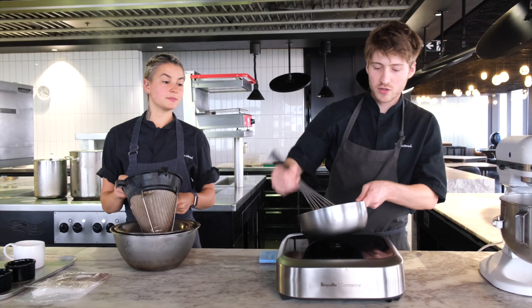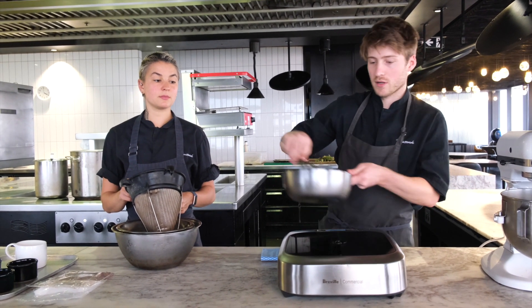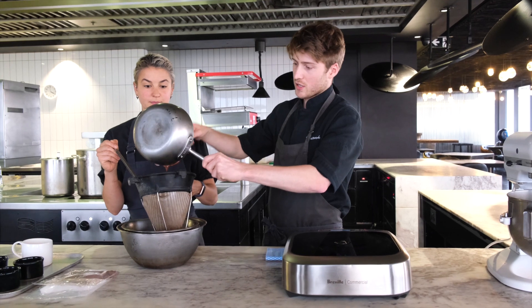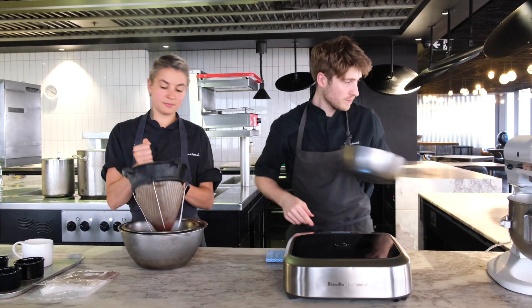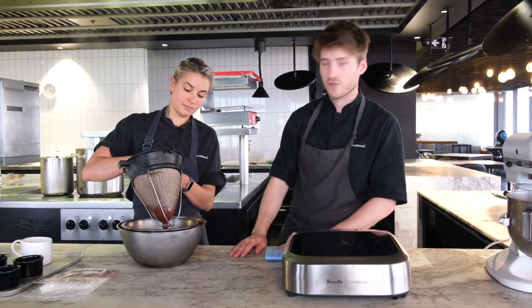The crème pâtissière is ready. It's cooked out — it's been about four minutes. Now I'm going to strain it while it's still hot. Grab a member of your family or a friend. This is just a strainer, a chinois, with a little ladle. We're going to push everything through, and it's sitting on an ice bath. This just stops the cooking really quickly so we can make our soufflé straight away.